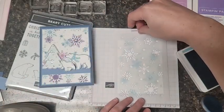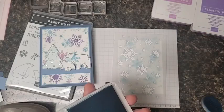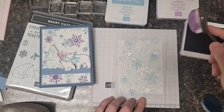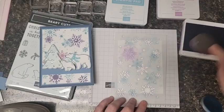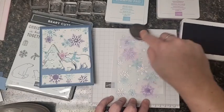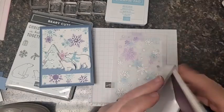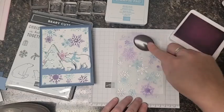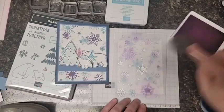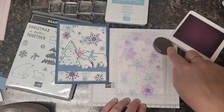I want to arrange it so that the snowflakes overlap but don't cover each other up. I'm going to start with my darker color and just do a few in that darker purple, artfully placed. Then that super cute light purple - fresh freesia - I'm going to come back and do the rest with that. I did it pretty dark on the sample and it was a little overpowering, so I'm going to try and keep this one a little bit lighter.